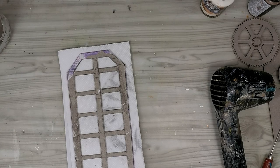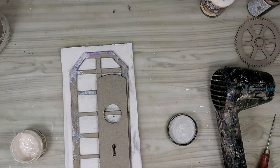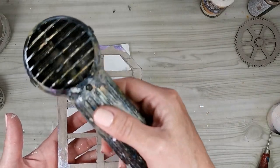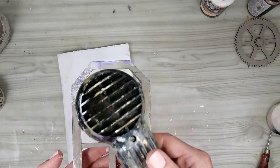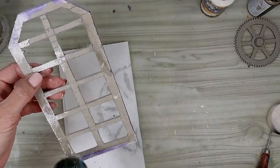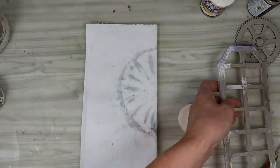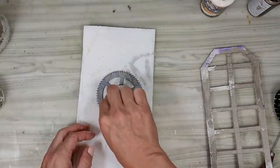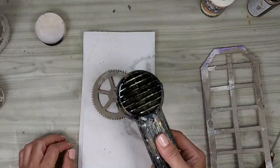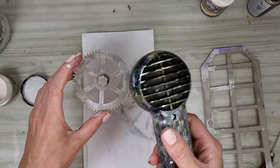Another way is to use some kind of texture paste. Here I'm using the new lava paste by Andy Skinner. There are many ways to use the lava paste and it gets quite dimensional when you heat set it. I discovered that applying it with a wet sponge — actually dabbing it on the surface — stops it from being so dimensional when it sets, and it will give me just the texture I want to build my rust effect on.